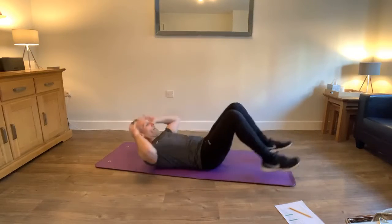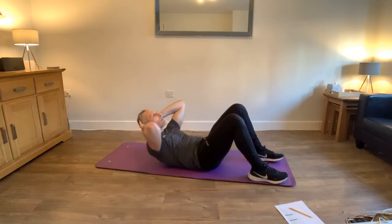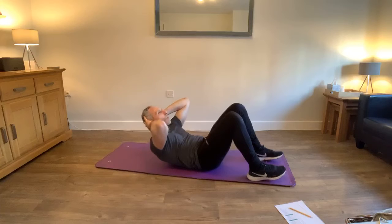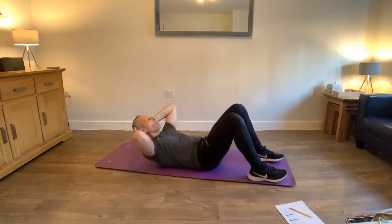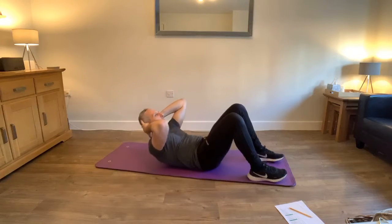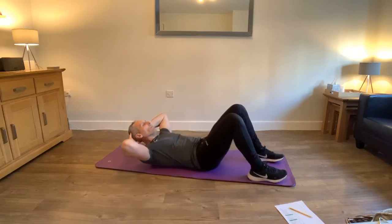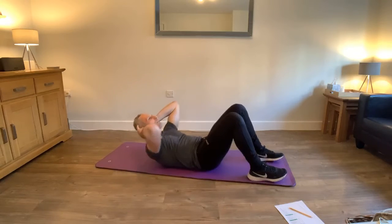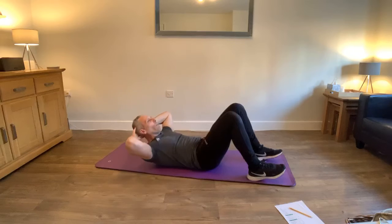Are you ready? Here we go. Flat, let's crunch. Remember to count as you do. Breathe out as you come up. So when you come back down, just your shoulder blades up. All the time pressing your belly button in to the floor. Keep going. 20 seconds. And breathe. Smooth and control. Keep going. Breathe out.